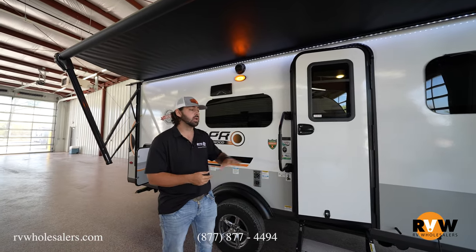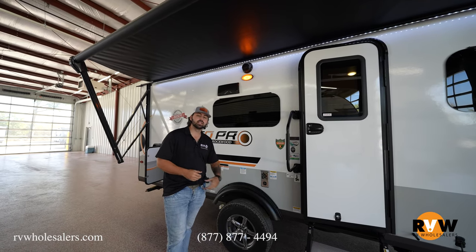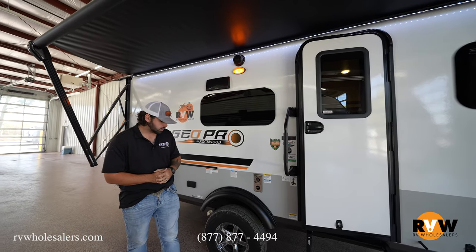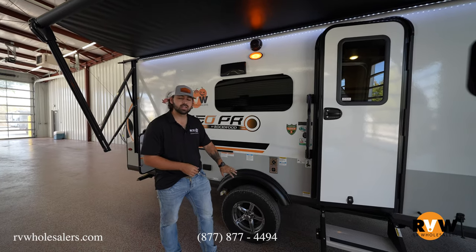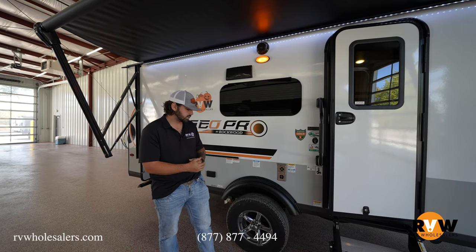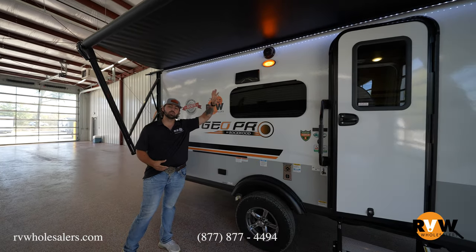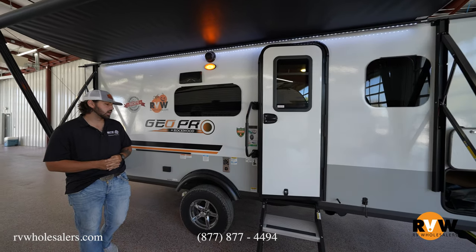Cool things about the Geo Pro — everything is going to be as though on the inside; I've got a couple of videos out there about that, feel free to check those out. You'll also notice these have less aggressive treads, which is a particular option on this Geo Pro, but most Geo Pros are going to have that real aggressive exterior wheel for off-roading. Up on the roof, we are 100% solar — a 190-watt solar panel up on the roof, which comes standard.